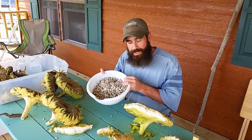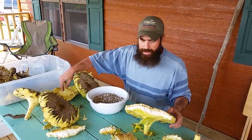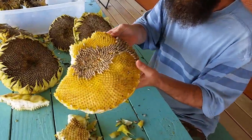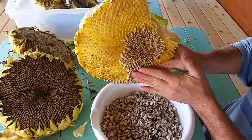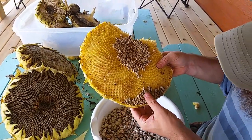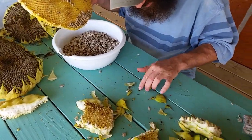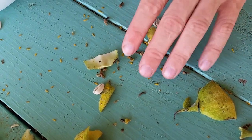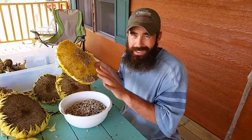Now we're busy pulling all the seeds out of the sunflowers. I've got the sunflower heads stacked up here. I'm breaking them apart piece by piece and using my fingers to pull the seeds off into a bowl — some might spill. You do need to be careful: some of these will have little worms in them. The next step is going to kill those worms anyway.